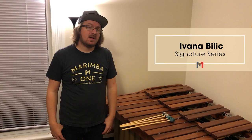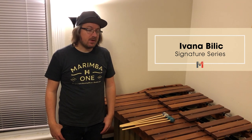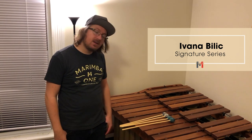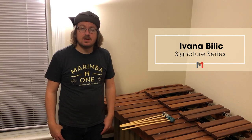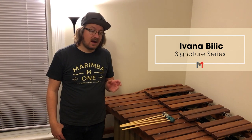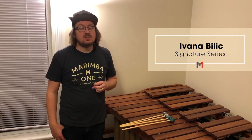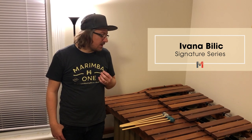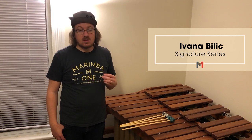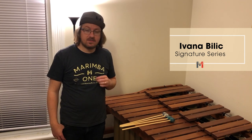Here are the Ivana Billick Mallets — there are six levels of hardness in this series. This is probably my favorite series that Marimba 1 makes because of the sound and versatility. They have a very warm sound, almost organ-like. They're not too heavy, very easy to play with, and just have a very satisfying sound. If you don't have anything from the Ivana Billick series, I would highly recommend you get them, especially the 2s, 3s, and 4s. They're really great for graduated sets, for solo pieces, and for ensemble playing.